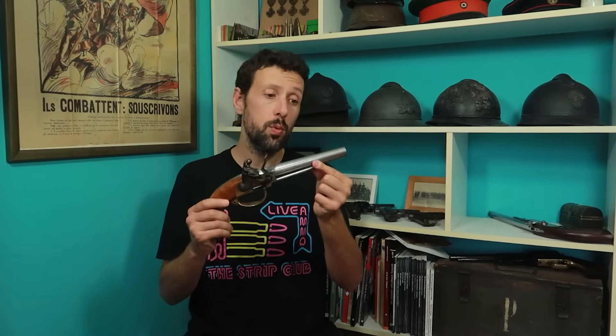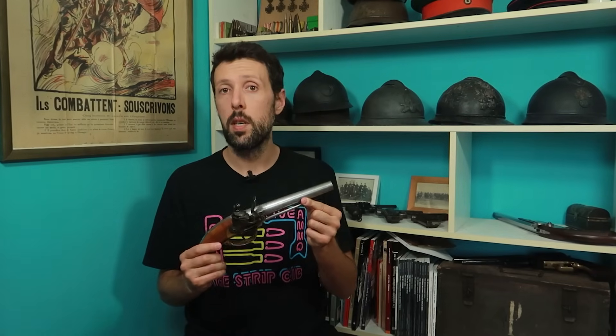Salut tout le monde, aujourd'hui on va parler du pistolet de cavalerie 1777. Ce pistolet à silex est l'œuvre du lieutenant général de Gribauval. L'idée était d'essayer d'uniformiser la production, car les pièces détachées fabriquées à Saint-Étienne n'étaient pas forcément compatibles avec celles fabriquées à Charleville. Il faudra attendre le milieu du 19e siècle pour que ce point soit atteint, mais c'est déjà une belle avancée avec ce pistolet.